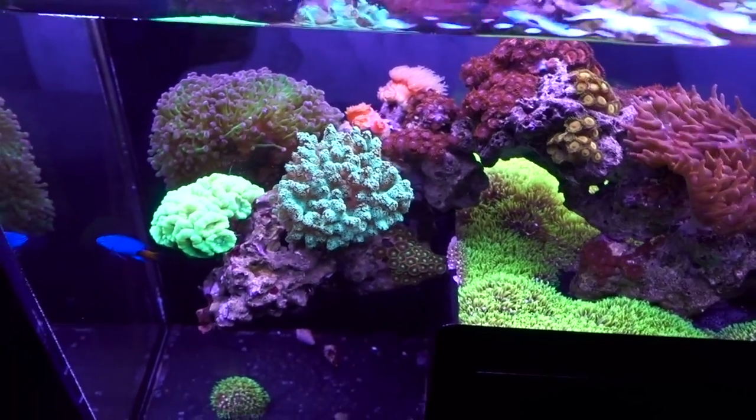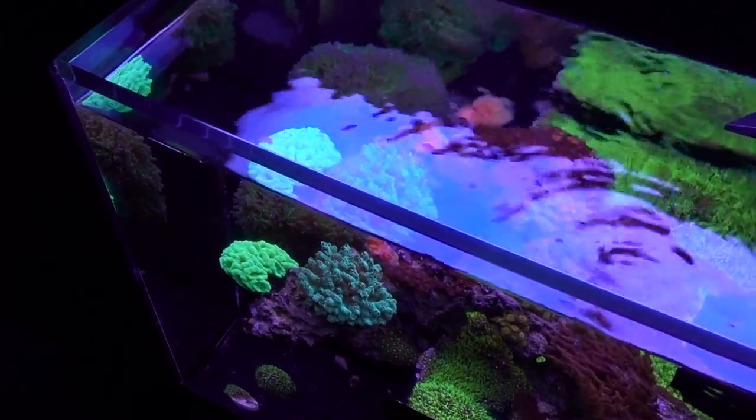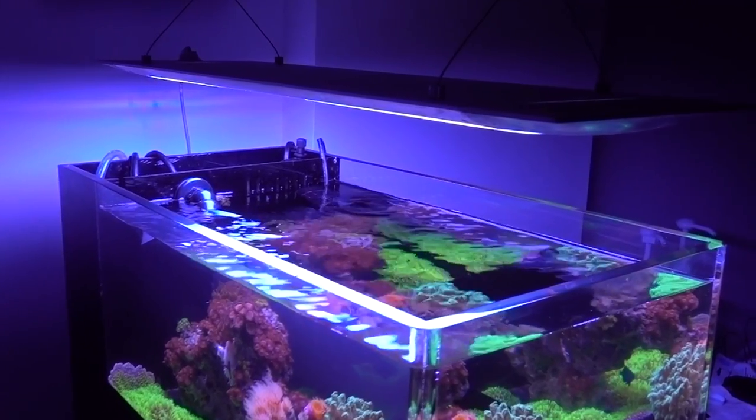Now, if you somehow scored yourself a different species of frogfish, it may be a totally different story. For example, the commerson's frogfish grows to the size of a football. In terms of filtration, frogfish eats quite a bit, so the filtration needs to be on point.